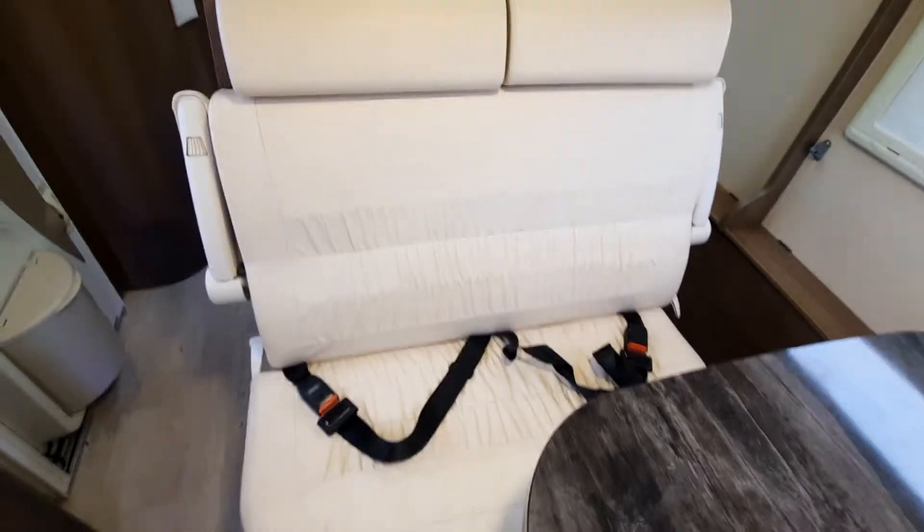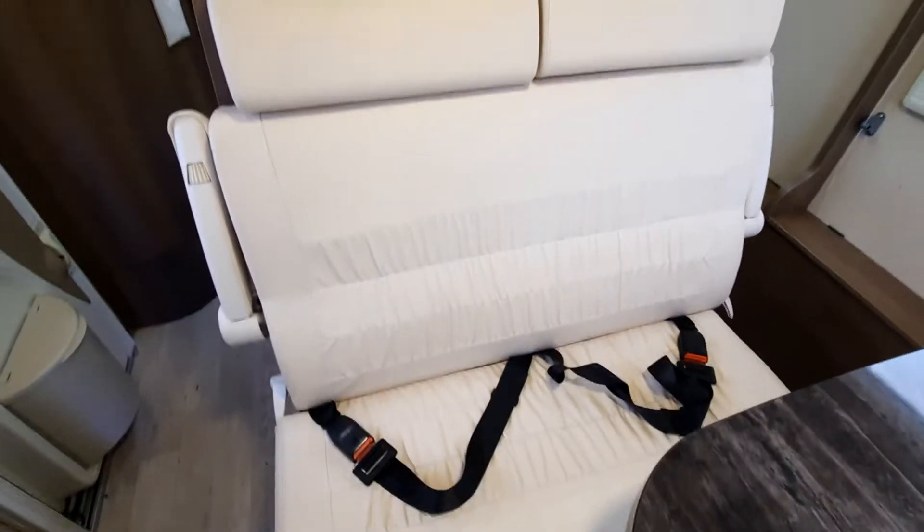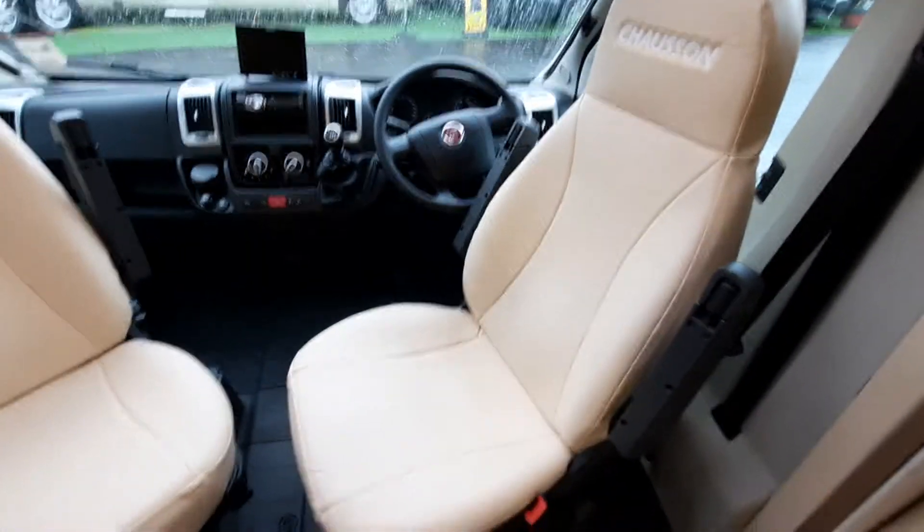This particular model has two lap seat belts — forward-facing seat belts in the rear — as well as your driver and passenger seat belts just there.